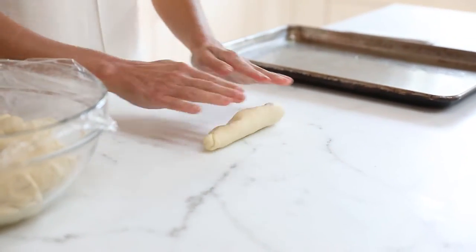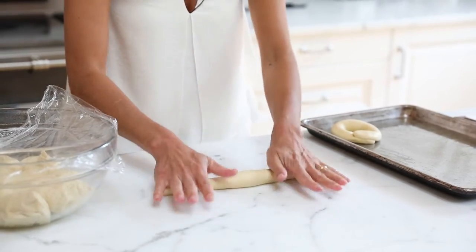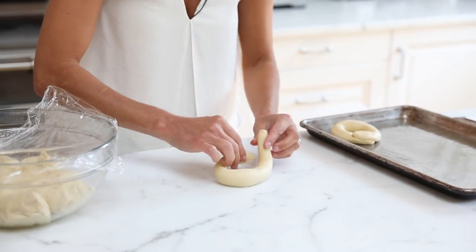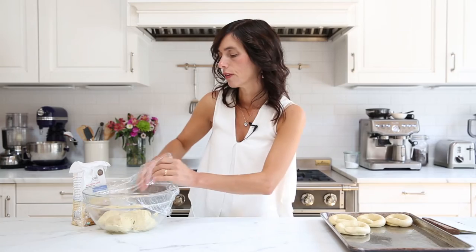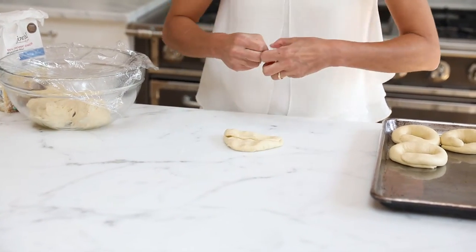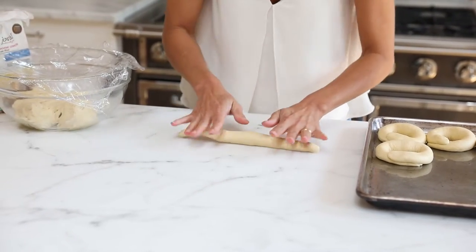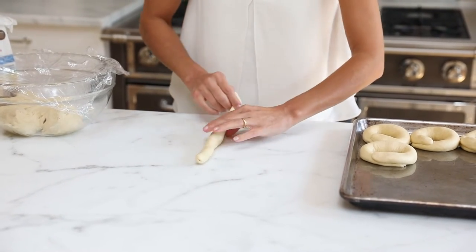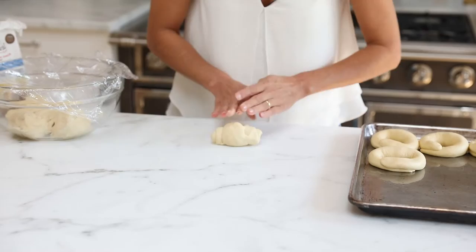Then fold in one side, push it down, fold the other side, and start rolling. Stretch the dough so the center part is taller than the outside — that gives you the typical bagel shape. If you feel bubbles under the surface, fold the dough in half and roll it up really tight to squeeze out the air, then start the shaping process over again.